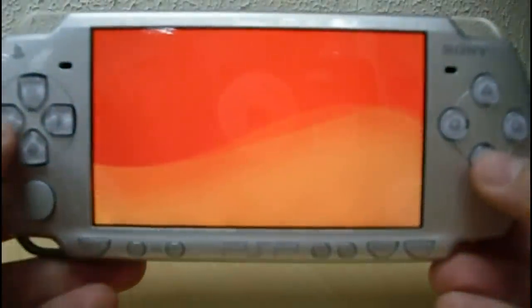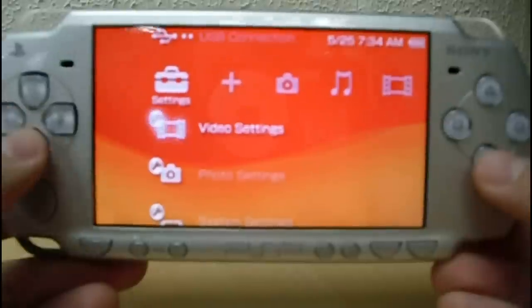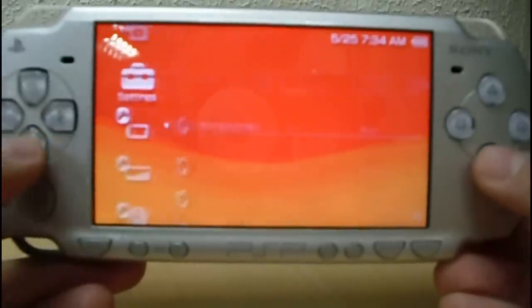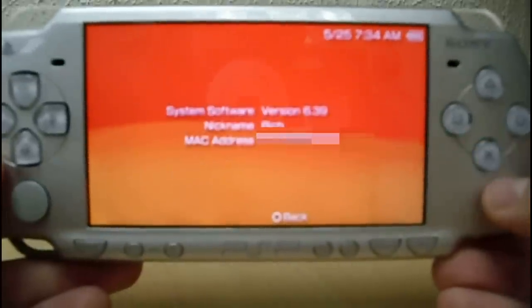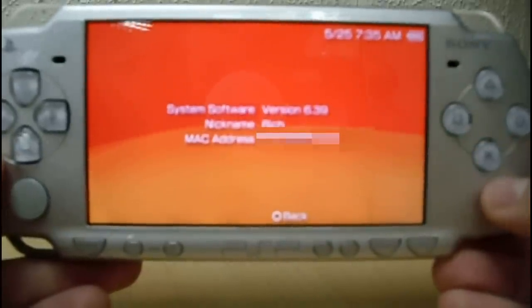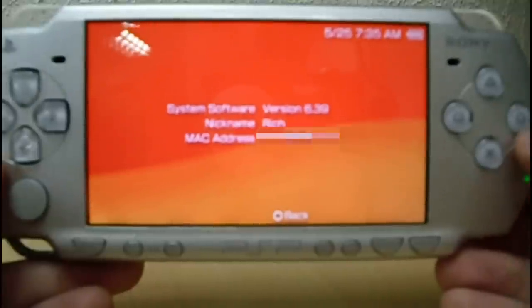Let's check the firmware version. Go to System Settings, then System Information. And here, SIS 39 — official firmware.